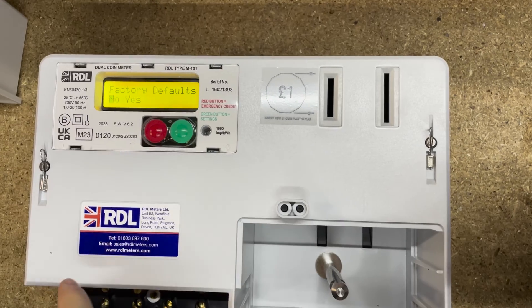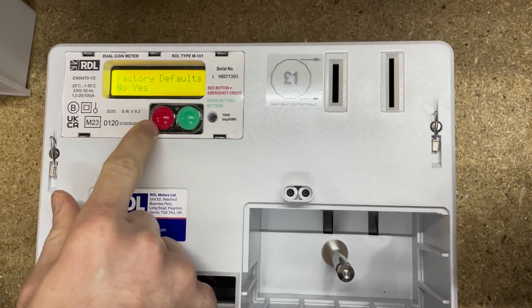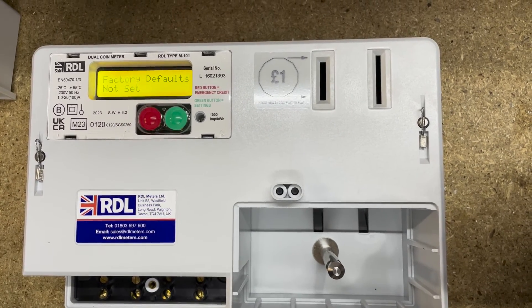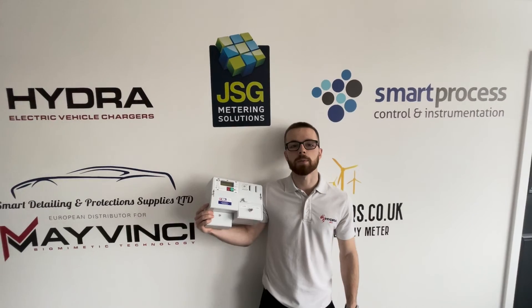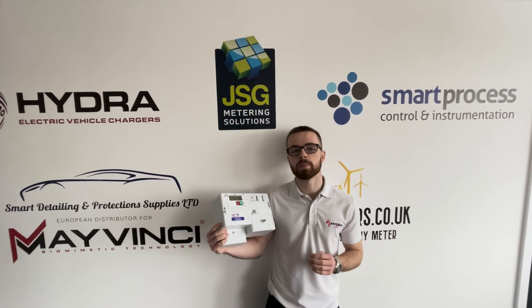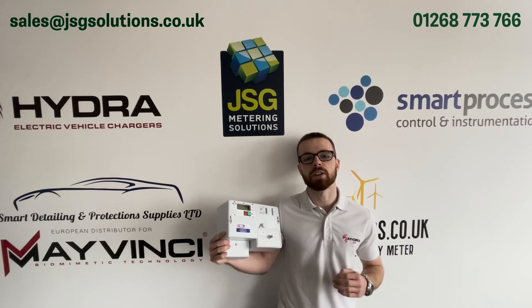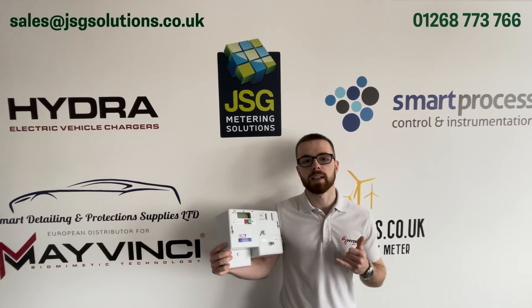Factory default — that's just to reset it to factory settings. You can press the green button to go to 'Yes', or press and hold the red button to select 'No'. Exiting programming — that's it, all programmed. Thanks for watching guys, please like and subscribe for more content like this and drop any questions in the comments below. You can also get in touch at sales@jsgsolutions.co.uk or phone 01268 773766.